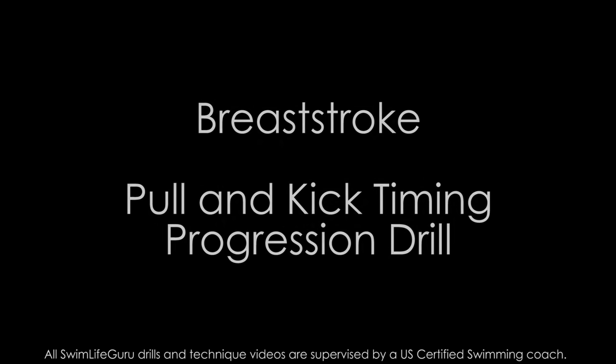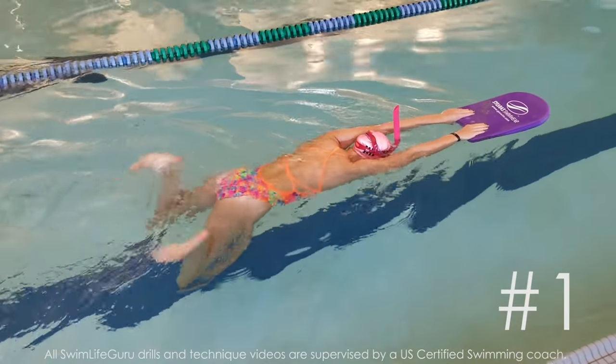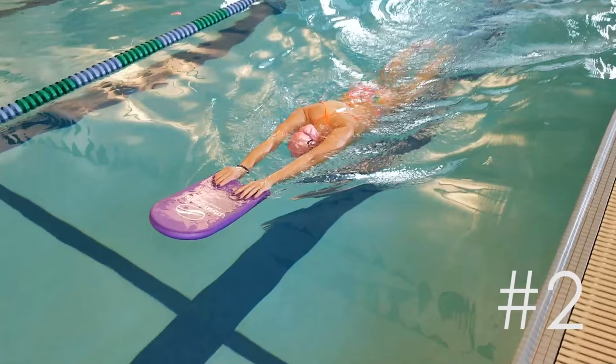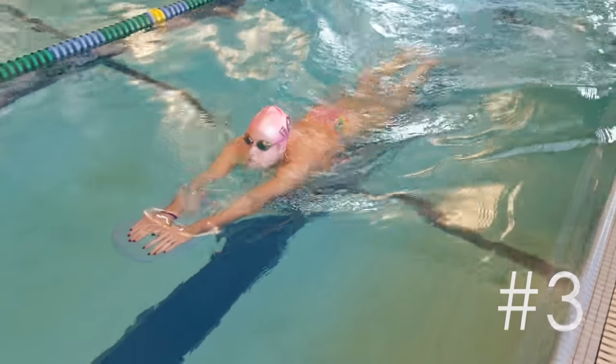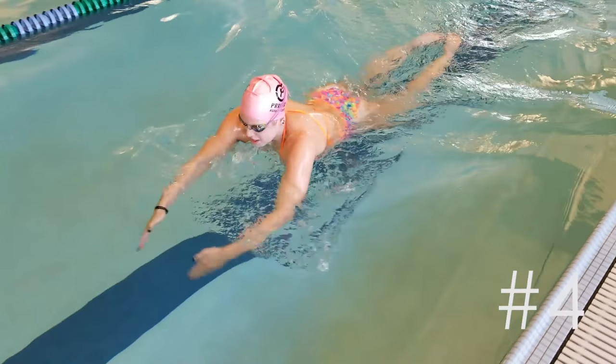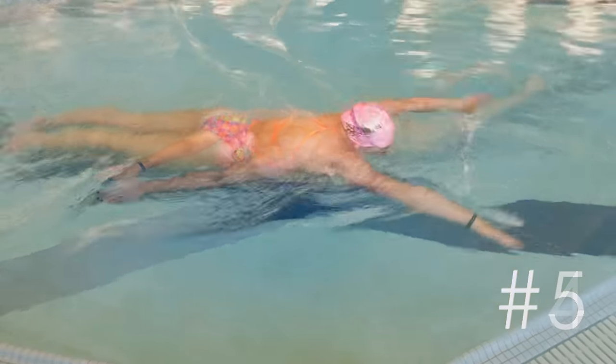Hey guys! Today I have 5 simple progression steps to help you perfect your pull and kick timing in breaststroke. This is a crucial step for breaststroke that many beginner swimmers can struggle with. Making sure you start your pull first but also completing your kick simultaneously as you extend your hands out front for a streamlined finish can be very tricky.